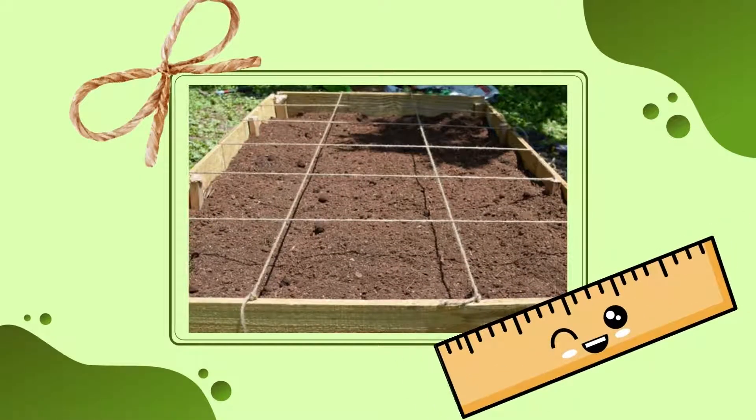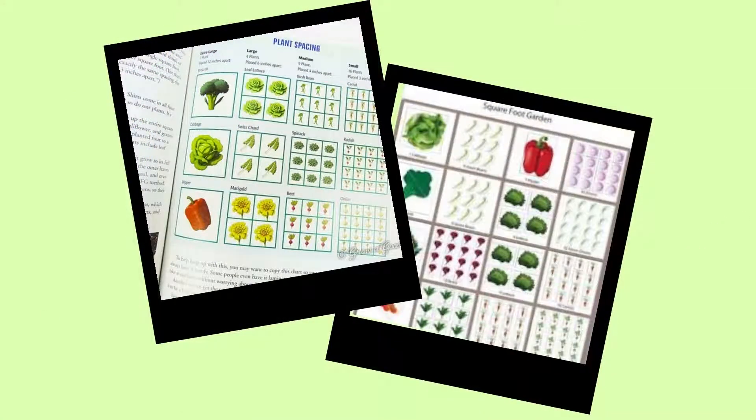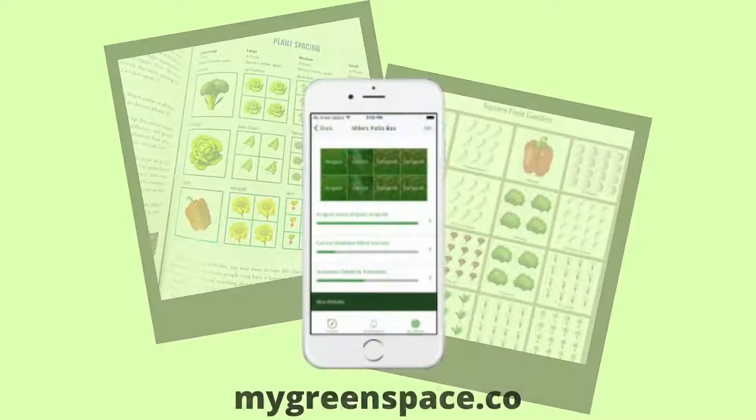Measure out and mark off square foot sections, and then consult a planting guide. There are many guides that can be found in Bartholomew's book and readily available online. There are even mobile apps, like My Green Space, which offer great information at the ready.